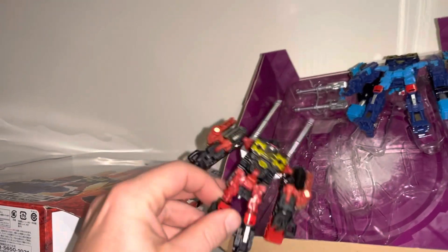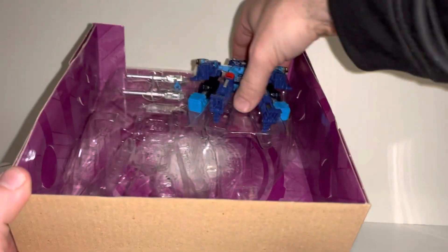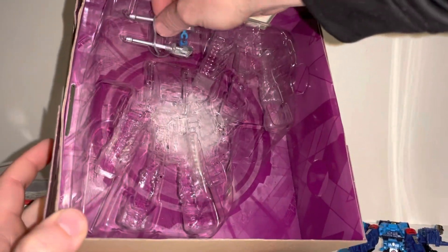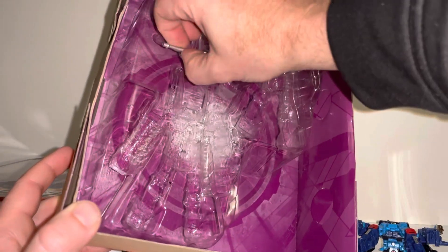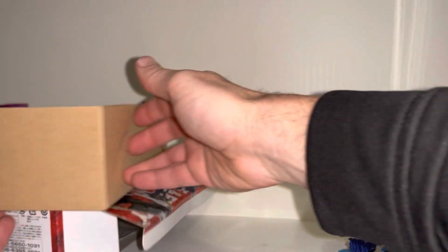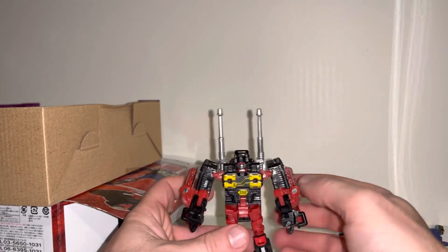Now I've taken these out before, but because I still have a box at hand, what I wanted to do is just show you them without knocking everything over. Now they've got two modes — they don't have a tape mode obviously, but they do have a robot mode and a tank mode, and they've got a brilliant little gimmick with regards to the pile driver. I've got everything out, you can see it all here. I'm going to stand these up properly and we can have a look at them in more detail.